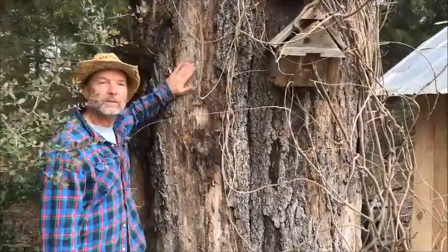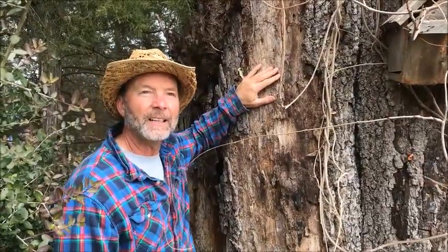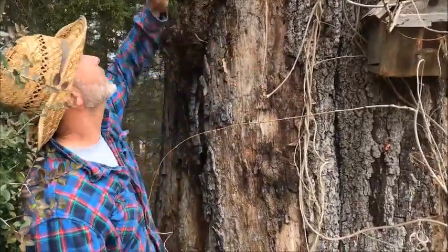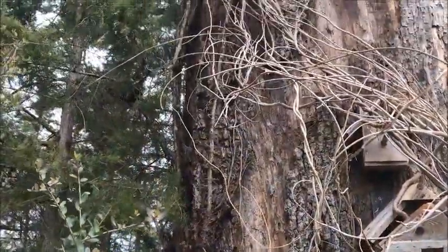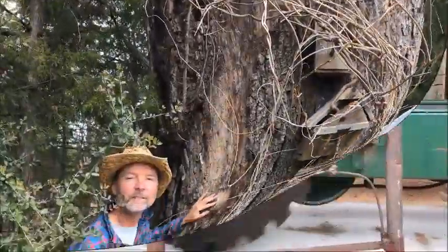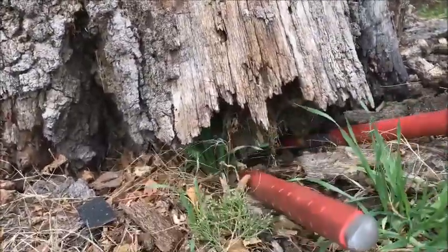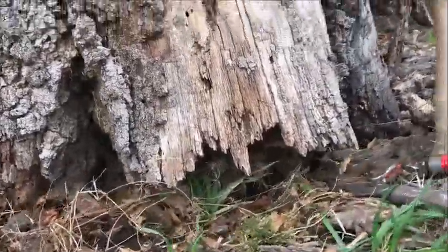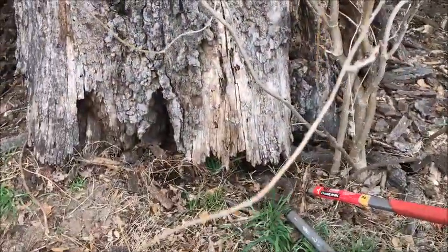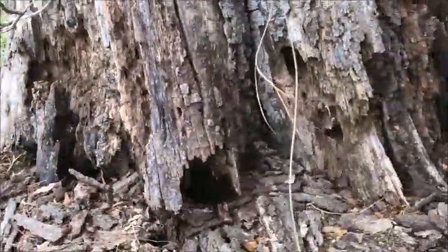Today we're gonna take down this big red oak tree. It's been dead since 2011, and we had another one about this size, a little bit smaller, fall over not too long ago. We're gonna hook a chain onto it up here and we've got a tractor set up across the way with chains running to it. We're cutting it down because it seems to be rotted around the bottom and we don't want it to hit our compost house right here. There's also a little animal living under here so it may come running out.